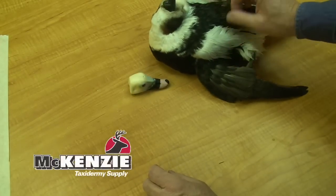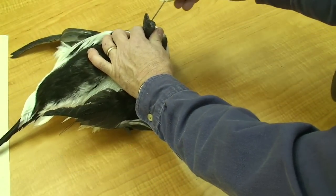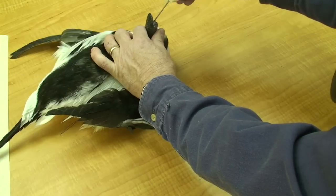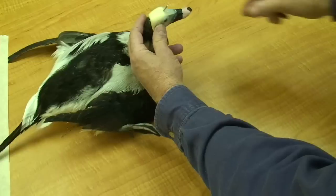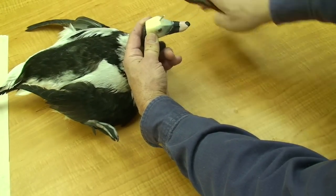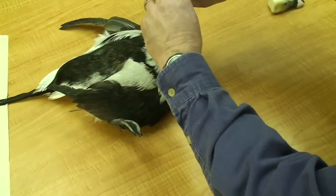I'm now ready to attach the head to the neck. I'm going to fit the head onto the neck wire. After I fit the head onto the neck wire, I'll take my clippers and just mark the wire by scoring a little bit there. Then I'll remove the head and clip a little bit below that mark so my wire won't protrude through the head.